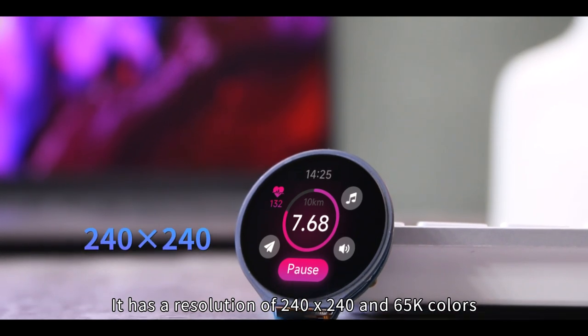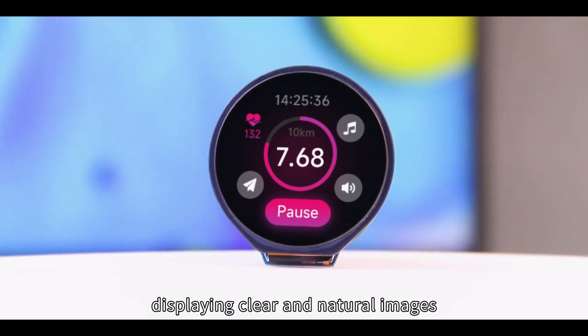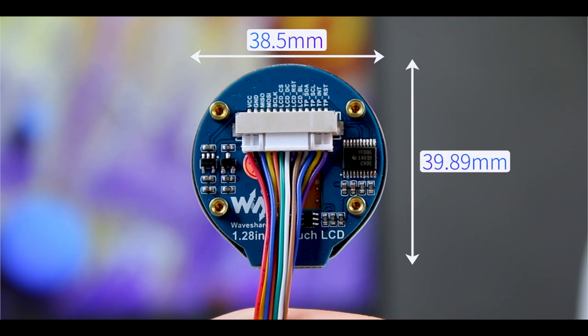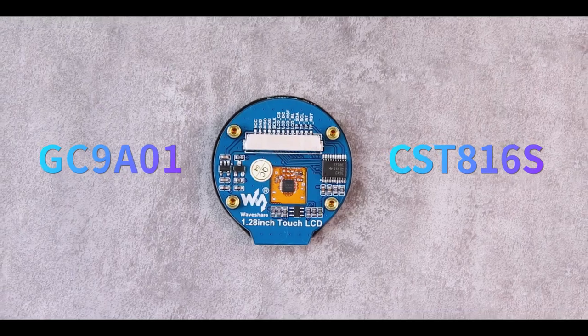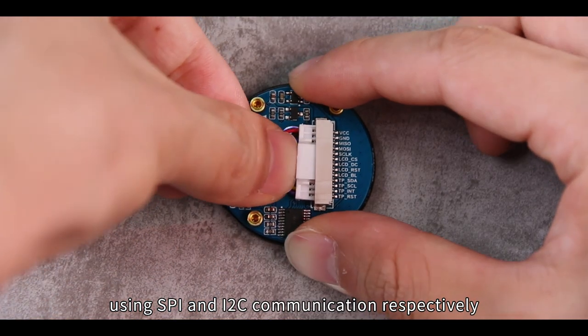It has a resolution of 240x240 and 65K colors, displaying clear and natural images. It is mini and easy to carry. Embedded GC9A01 driver and CST816S capacitive touch control chip, using SPI and I2C communication, respectively.